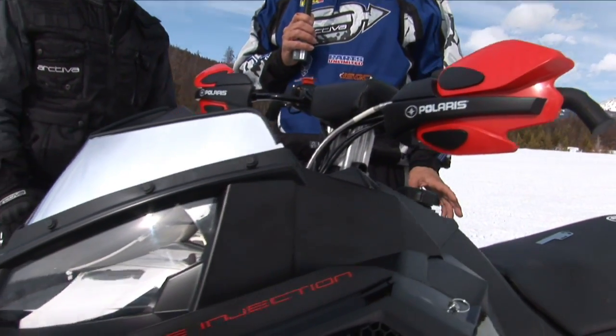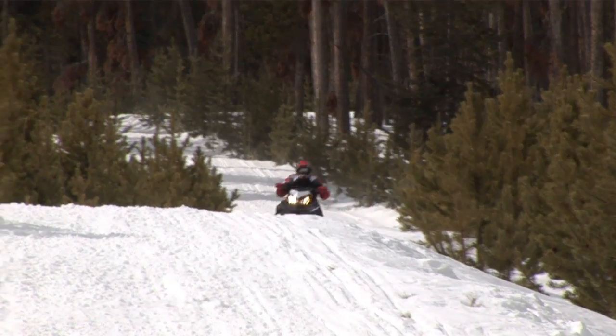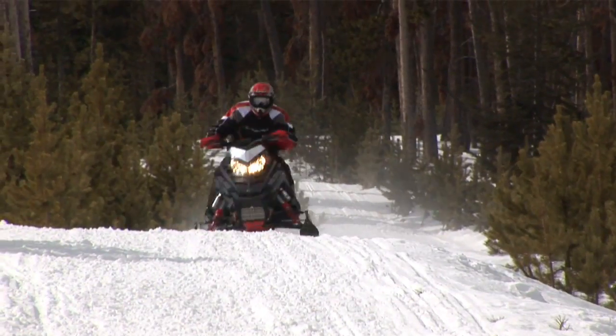The engine — the 600 Polaris Twin — goes without saying. It's one of the most, if not the best, 600 engine there is. Linear power, pulse solid from the bottom all the way up to the top. The engine is an absolute proven winner.